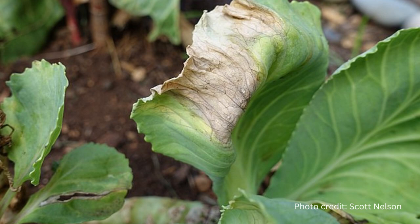Black rot is a bacterial infection of brassicas. It can be spread by infected seed, so make sure to buy seed that's been tested. Crop rotation, buying resistant varieties, and immediately removing infected plants are best practices.